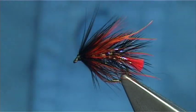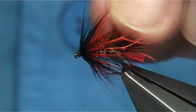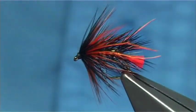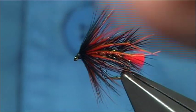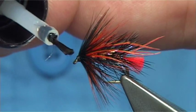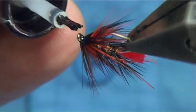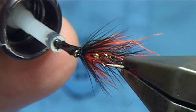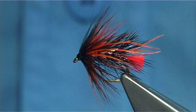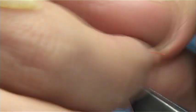And there we are — that's the variant of the Doobre. It's got a nice shape, lots of attractor points, a nice bit of colour. All you have to do is just varnish all the way round. Use a needle if you want, or just use the brush. Clean the eye out, make sure it's clear. And there we are — that's your variant of the Doobre.